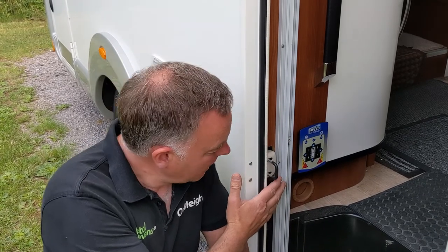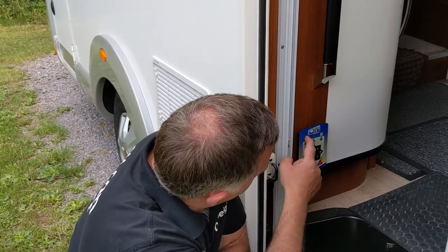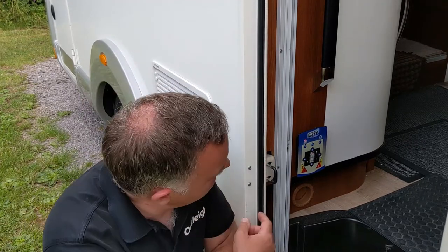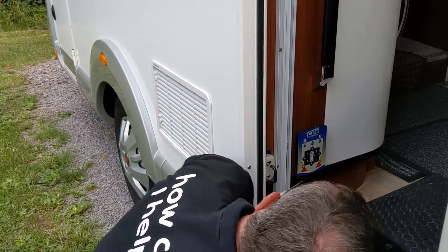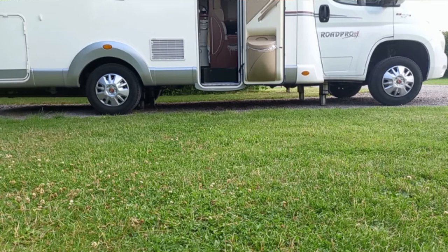The control panel can be removed, however it is usually inlaid into the furniture. First we need to turn the system on — it goes through a setup process and highlights which legs are going to need to be affected more than the others. In this case we've got the vehicle on a slope at the front and offside, and it's already sensing that. The next stage is quite simple — we press start, the system will start, and the legs will be deployed and adjusted automatically.